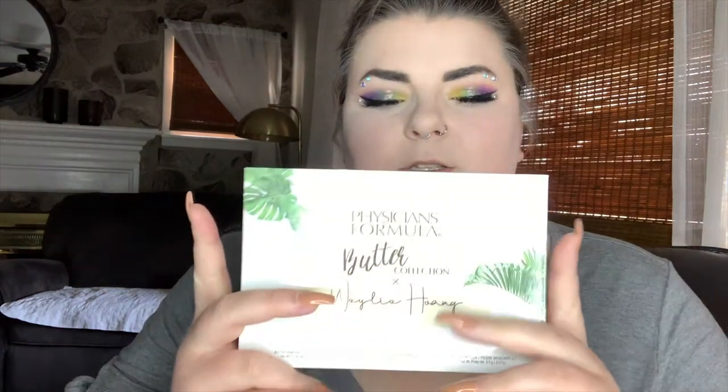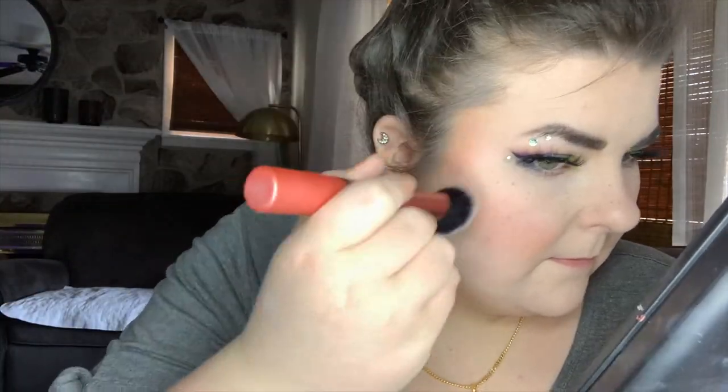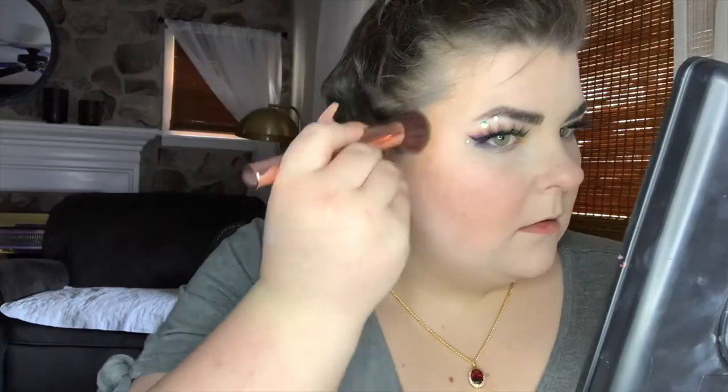Now on to cheeks. For blush we're gonna go into this Physicians Formula palette and I believe I'm going to go with the shade called Wild Flower — a little bit on the nose and blend that out. Then we're gonna bronze, and for that I'm taking the Natasha Denona Bronze and Glow bronzing shade. For highlight I'm taking a Becca Highlighter Resting Piece in the color Pearl. Lastly, since I'm not using setting spray — I usually take my makeup off within the hour because I'm at home and dealing with pain — we're gonna be using this Maybelline Superstay Matte Ink in the shade Visionary.